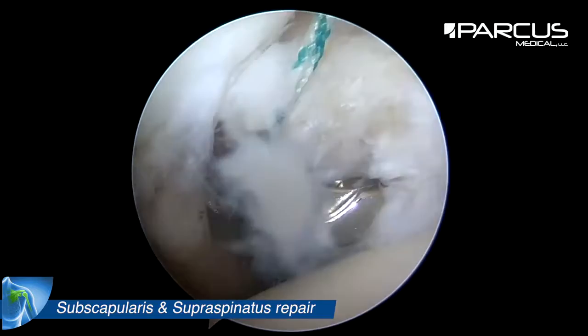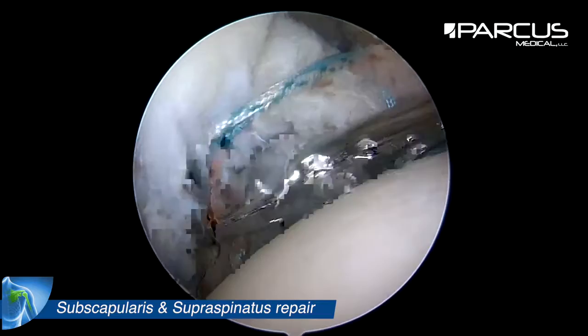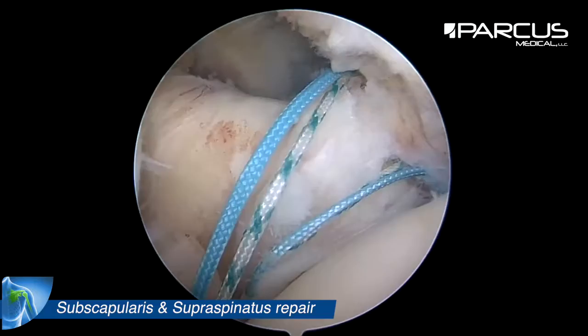Through the tendon we grab one strand at the lower part of the tear, then one strand of each suture in the middle of the tear, and then finally the last strand of the second suture at the top of the subscapularis.